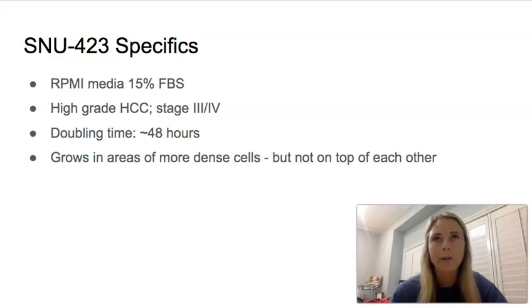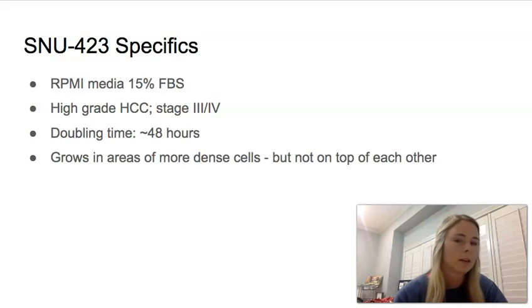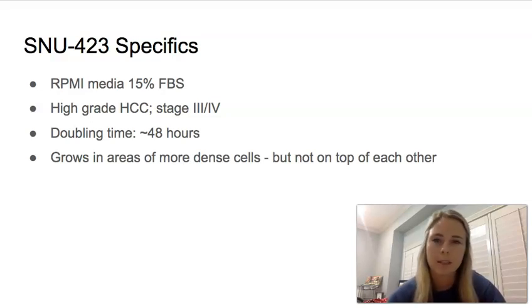The SNU 423 doesn't quite grow in clumps as the HepG2 does, but it does grow in areas of more dense cells. You'll see one area of the flask is at a higher confluency while a different area is lower, so you have to guesstimate and pick a happy medium between the confluencies. They don't grow on top of each other — they do grow spread out.